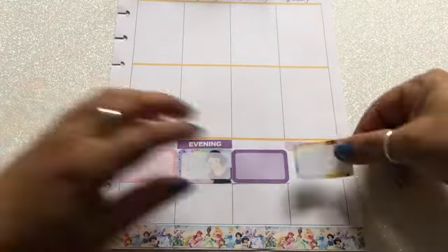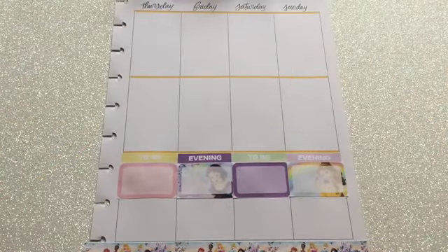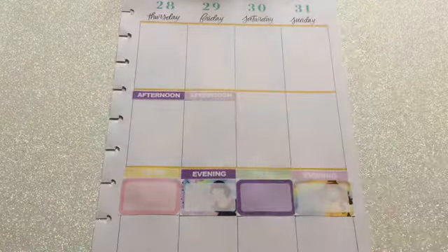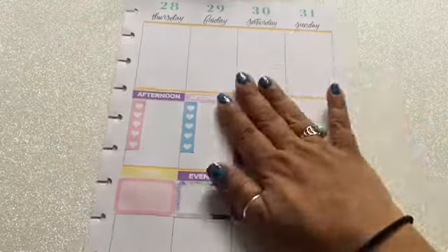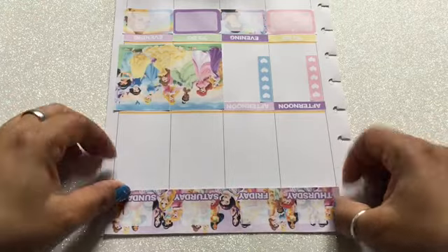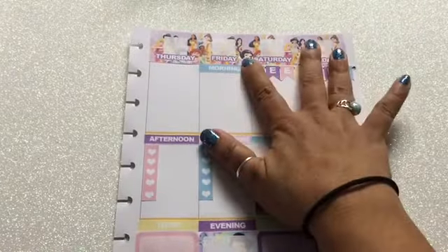Now I'm on the second page and doing the same thing. One thing you may not have noticed: no washi tape on these two pages. With this Happy Planner printable there's not much space for washi tape, which is probably one reason I love Erin Condren — it gives me an excuse to use my washi tapes. Here I'm not covering any of the yellow lines because the printable pretty much does the decorating for me, and those yellow lines actually went well with it. I'll continue decorating and then add the numbers to the date boxes, which the printable also provides.